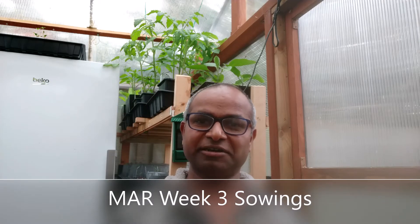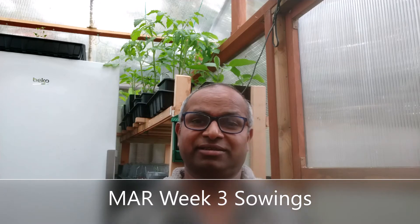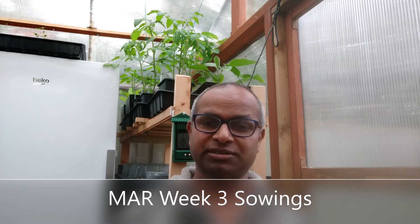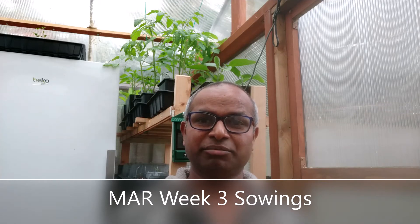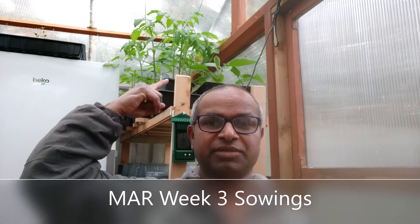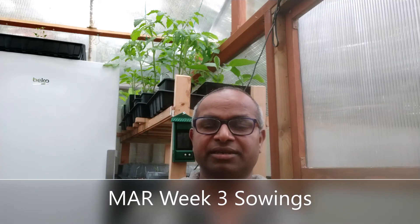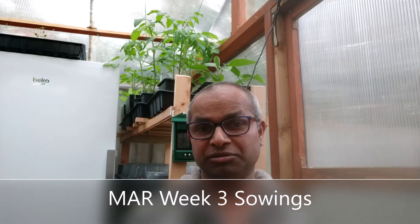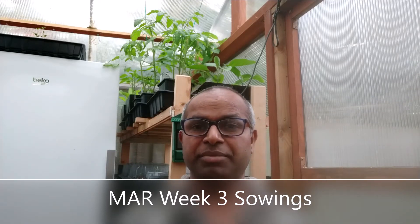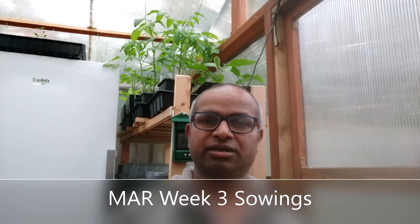It's finally March third week - tomato week! I will be sowing a lot of tomato seeds this week. You can see behind me there's a tray with tomatoes that are already almost two feet in height. They were actually sown in January - three varieties I sowed in January basically to give them a kickstart, and also I would like to try different things this year.